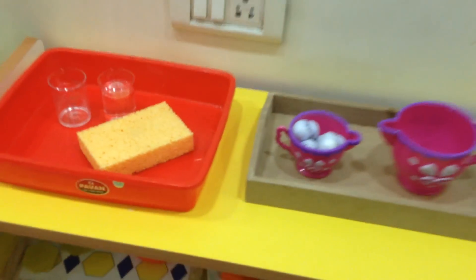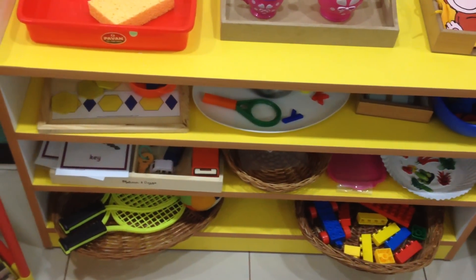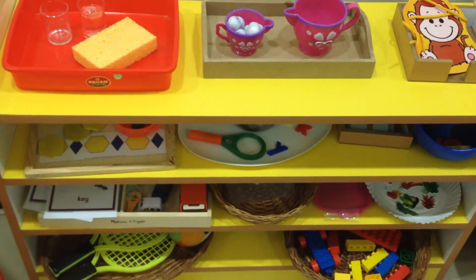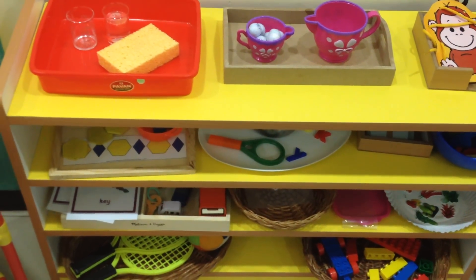Basically the point is I've kept the shelf really simple and basic, letting him just enjoy what he already knows. So that's what I really wanted to share with you guys. Thanks so much for watching, bye!